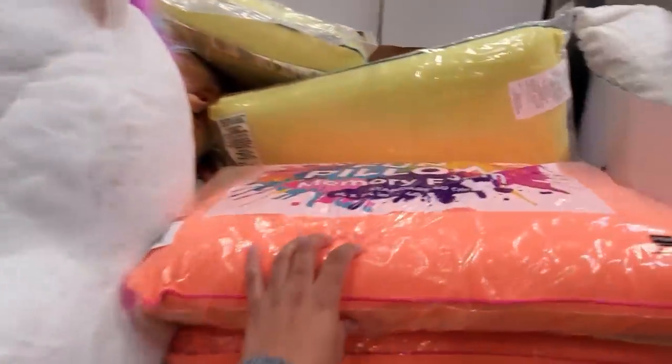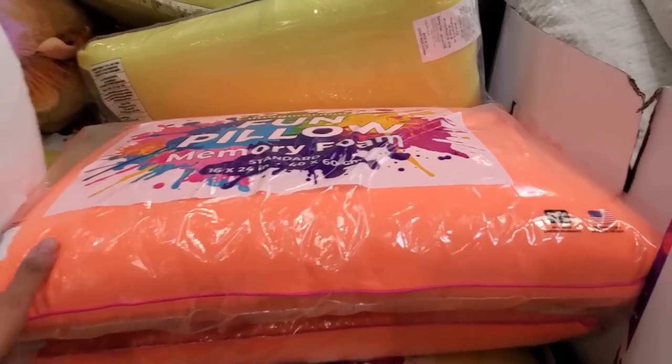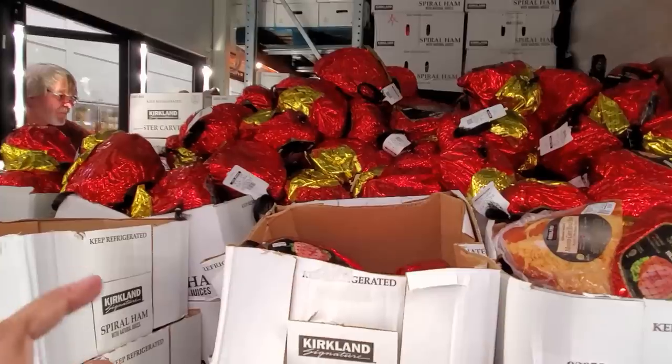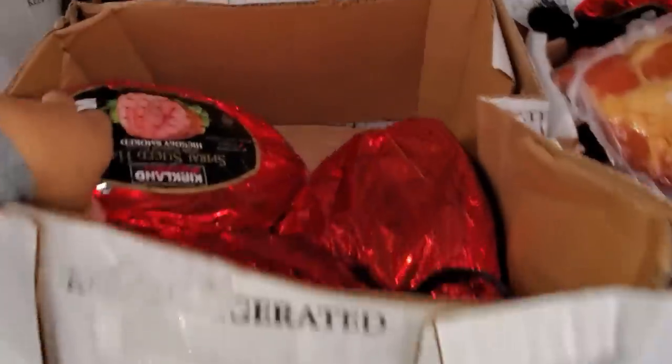They still have the fun pillow here for $15 — it's memory foam. The Kirkland ham is $5 off, no limit. $2.29 a pound, so about $23 to some at $22.